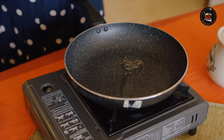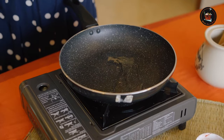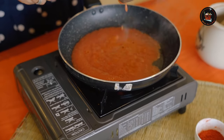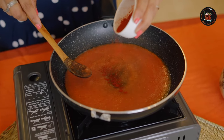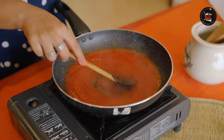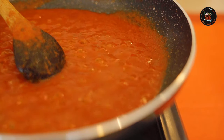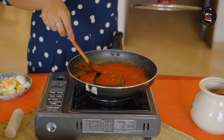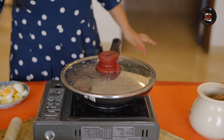Add a tablespoon of oil — you can use refined oil or coconut oil. Add 2 pureed tomatoes. Add a teaspoon of Kashmiri red chilli powder, which gives a good colour to our gravy. Add a teaspoon of garam masala. The tomato gravy has to thicken a little bit, so let's cover and cook for 2 to 3 minutes on a low flame.